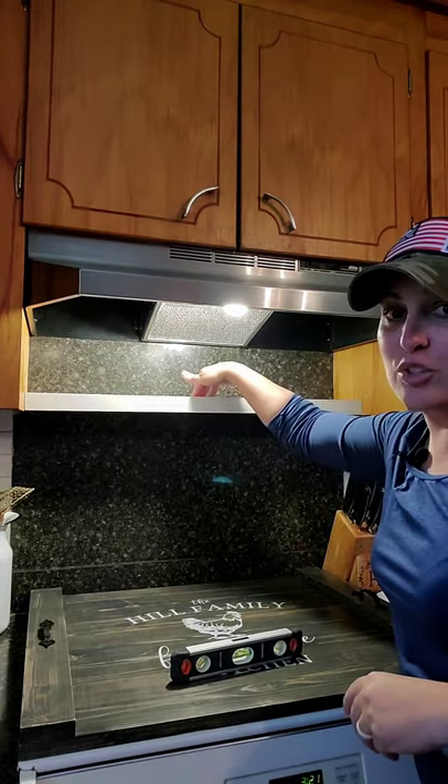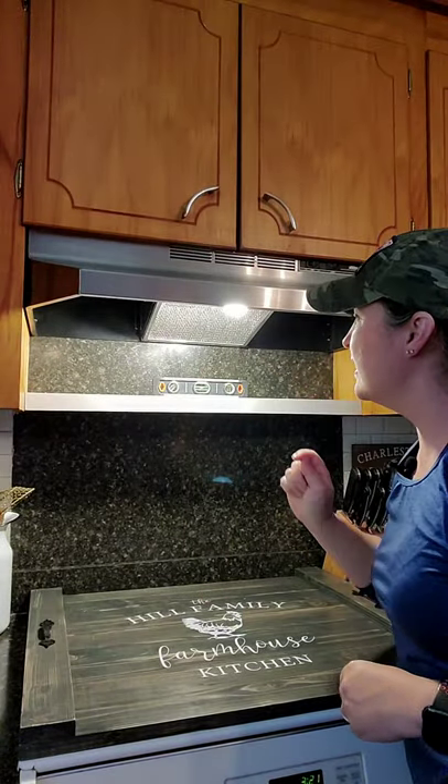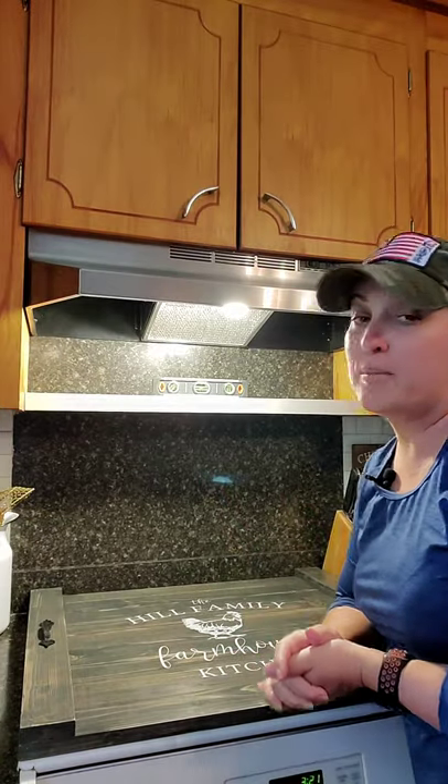Here it is — it's super sturdy, it's not going anywhere, you can remove it to clean, and the best part is it's leveled. That's how you do that — a very quick, easy upgrade. I hope you enjoyed that and I hope you try it. Have a great day!